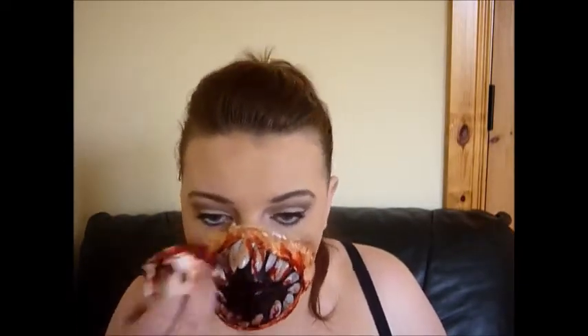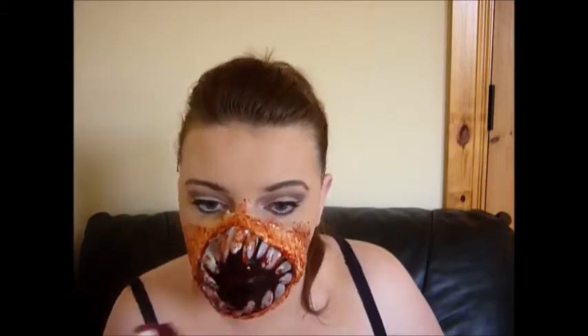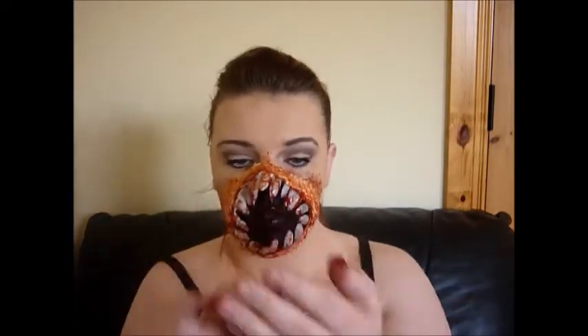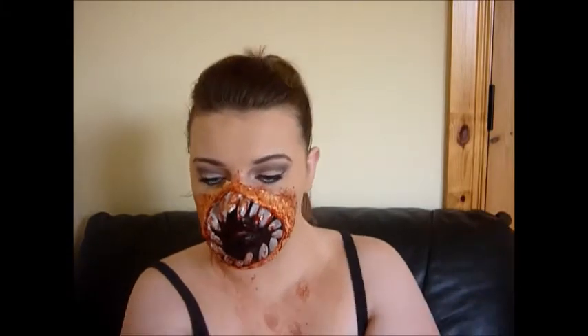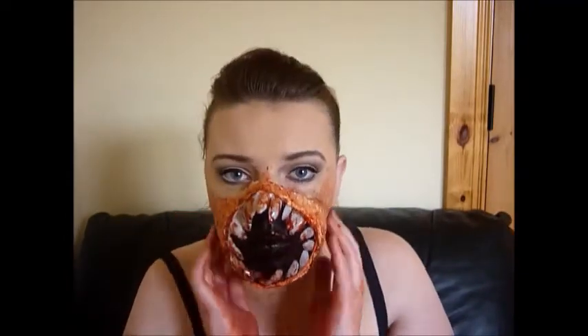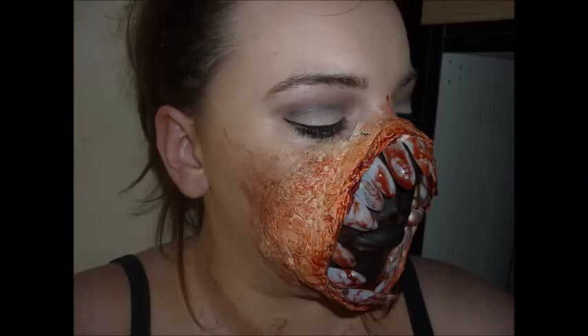I used whatever was left on the tissue to put all over my face, and I decided to bring some down on my neck as well and rubbed some into my hands — I'm regretting that now because they are stained. That is it for this tutorial, I hope you enjoyed it. Please subscribe if you haven't already, and I'll see you in my next one — bye!